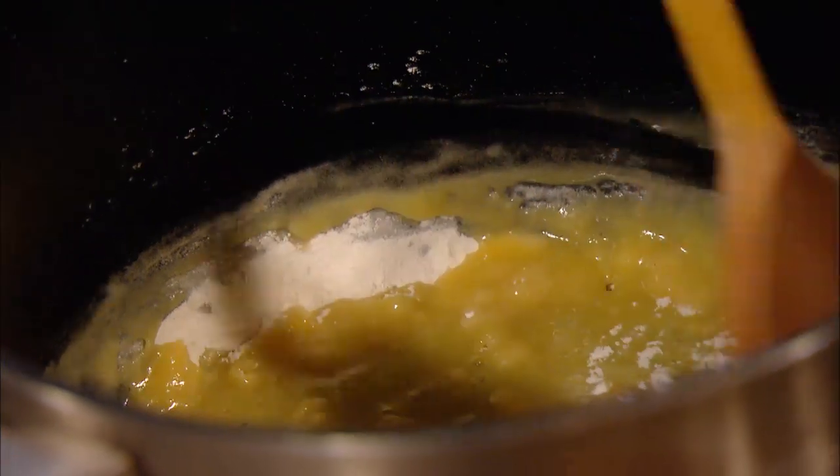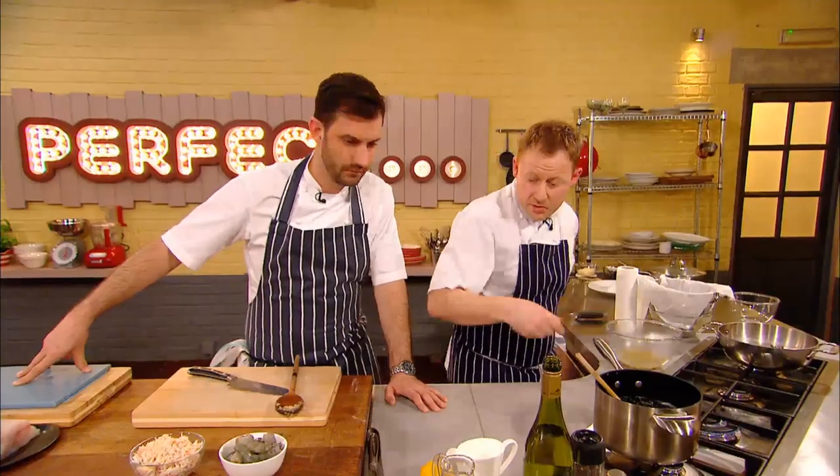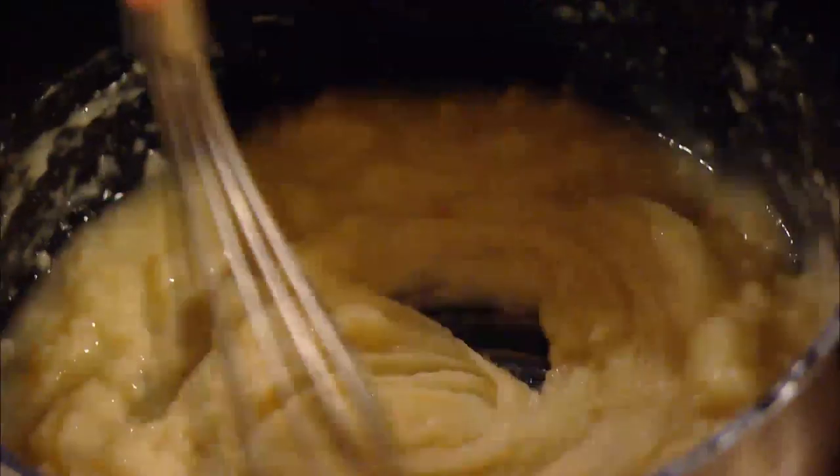Equal quantities of butter and flour. And I want to cook that to a sandy texture, which will take about three or four minutes, to basically cook the flour and the butter out. Not to miss a trick, Kenny is using the cooking liquor from the mussels and kippers instead of the usual milk to make his white sauce. He gradually adds to the flour and butter, whisking continually to prevent lumps.